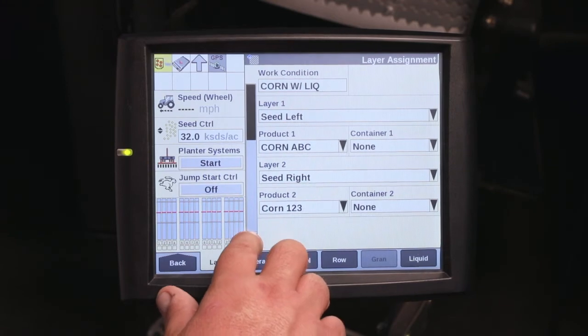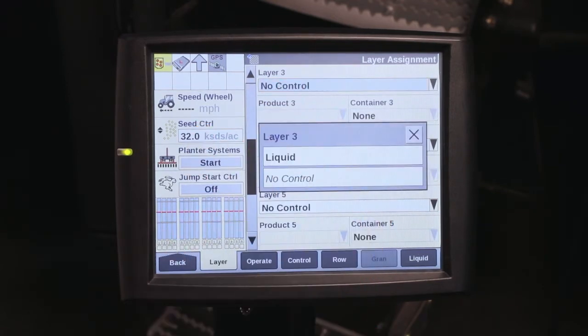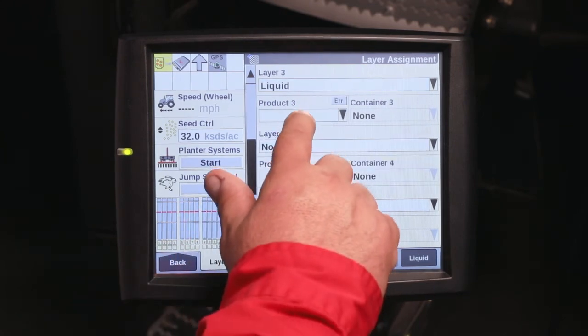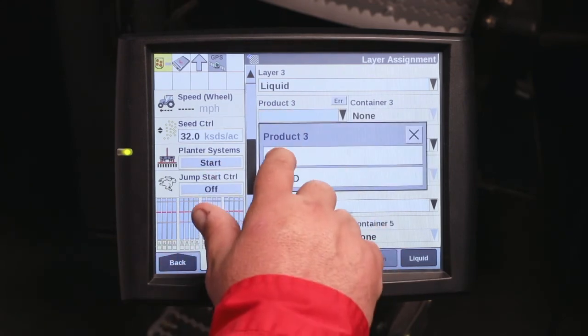For our third product, we're also doing liquid. So layer three, we'll put the liquid on layer three, and the product that we will assign to it is our 28 product.